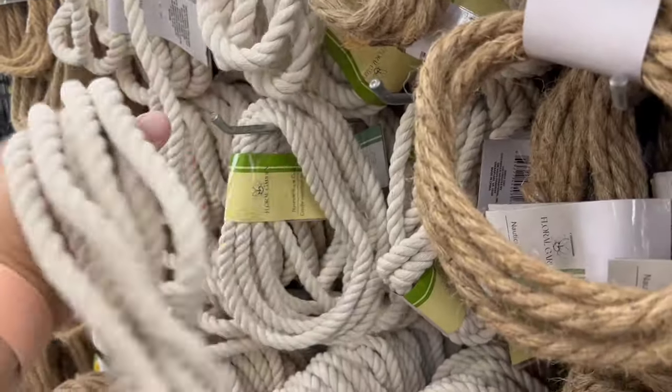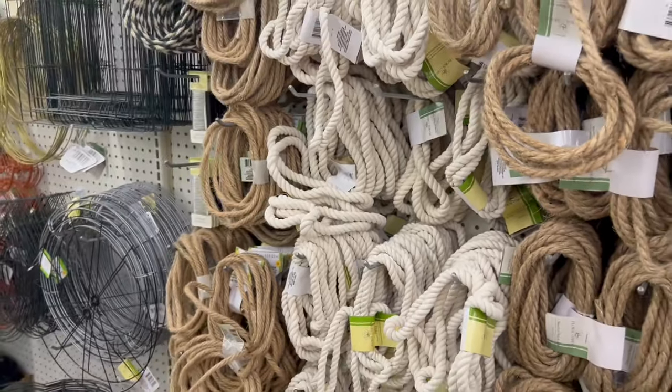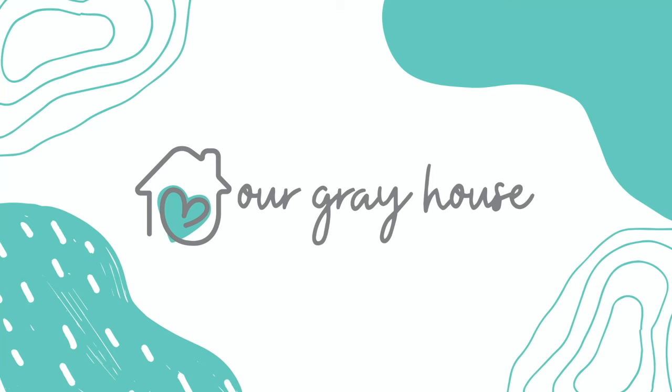Why is everyone grabbing a cheap rope from the Dollar Tree? If you stay tuned to this video, I'll show you why. On this channel, I love to share easy DIYs and budget home decor. If we haven't met yet, my name is Lisa, and this is Our Gray House.